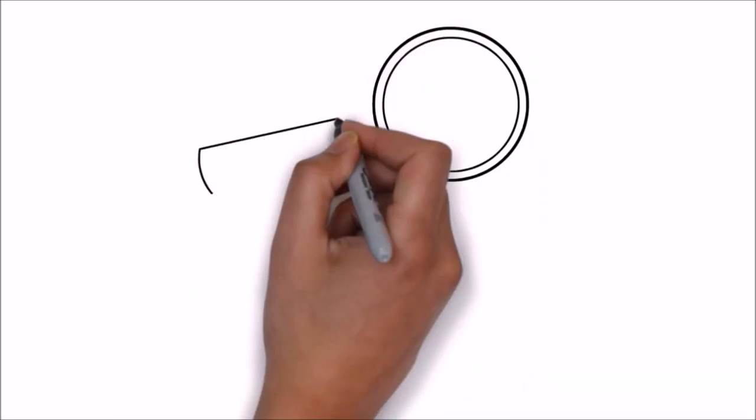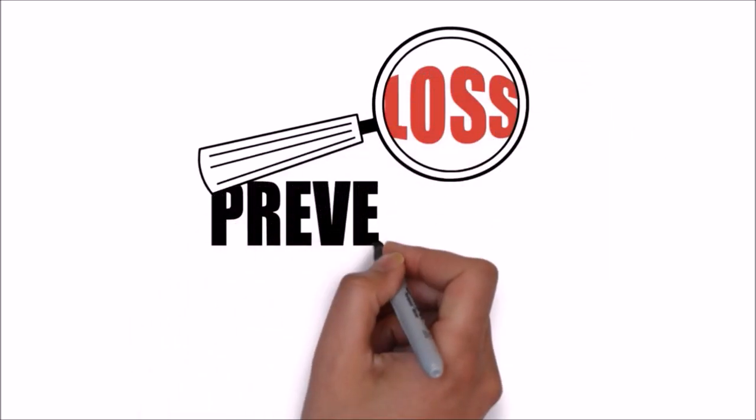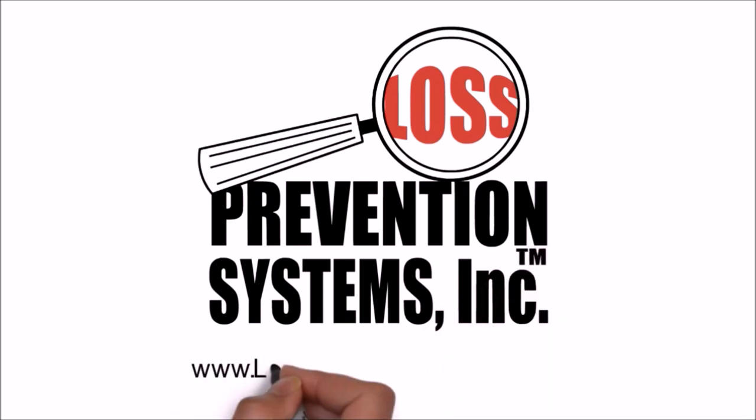For additional information on the Sensormatic Magnetic Bat Tag, contact us and visit our website at www.losspreventionsystems.com.